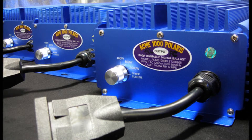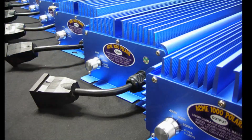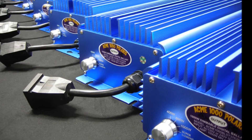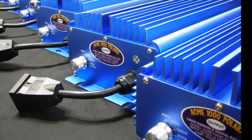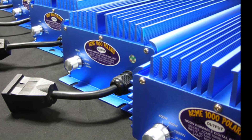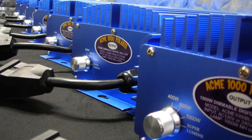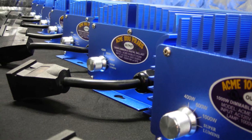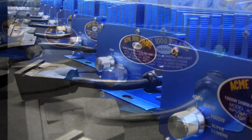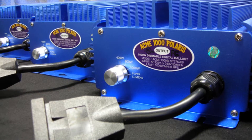The Acme circuit breaker system protects the ballast against power surges and cuts off power when an open circuit, short circuit, overfill current, or high temperatures are detected. Quality components make the difference in the performance and reliability of a digital ballast, and Acme Hydroponics has spared no expense when choosing the best components for our digital ballast, thus ensuring years of stable performance.